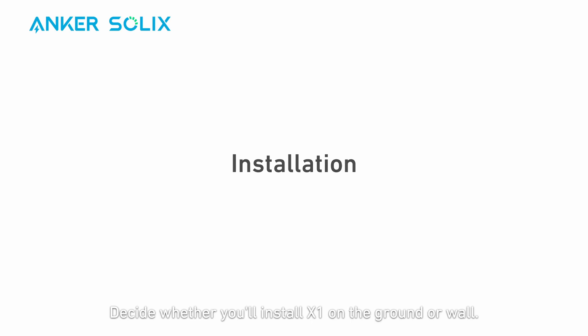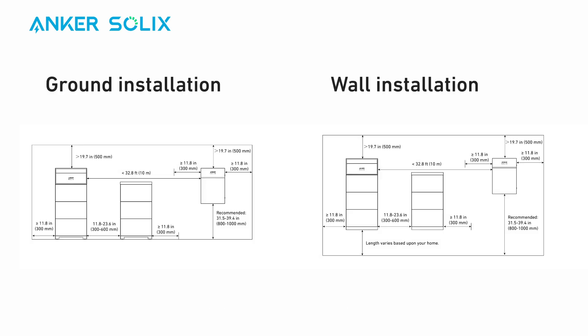Decide whether you'll install X1 on the ground or wall. We'll show wall installation now. Before installing, find a suitable location. Take note of the clearance space needed to keep X1 away from nearby objects.